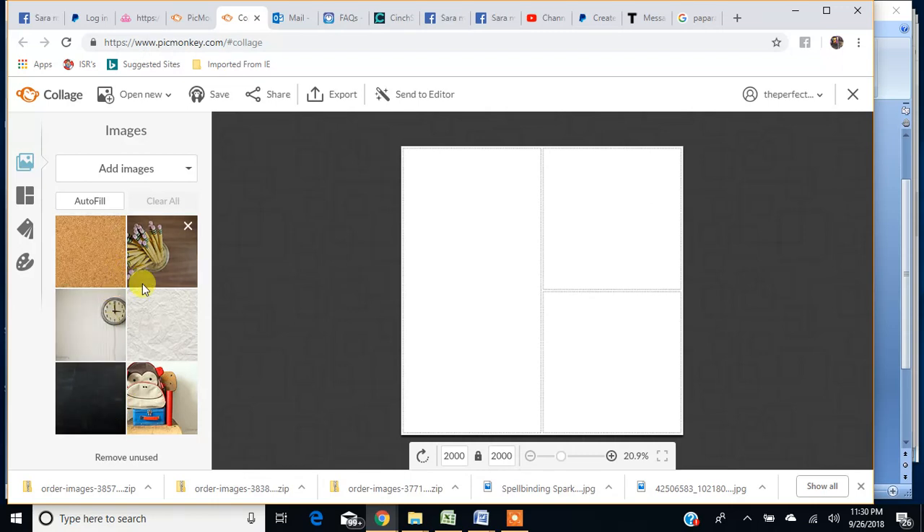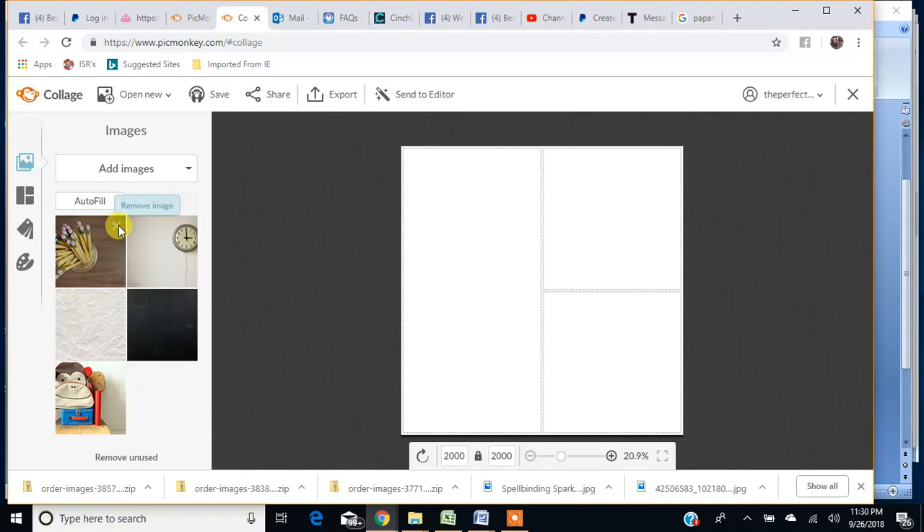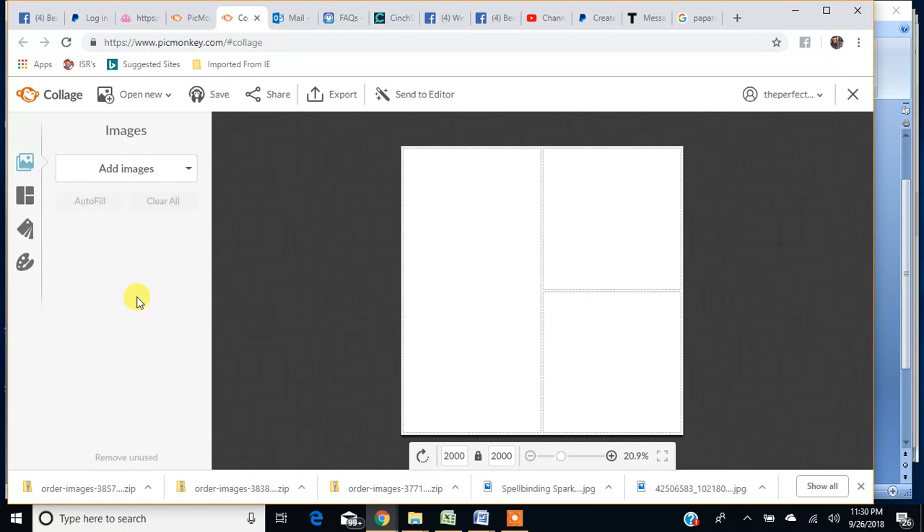Here's your collage and you've got some choices over here as to how to change and rearrange things. It gives you some stock images for the seasons — right now it's back to school. I go in and delete these by hitting the little check mark to remove the image, because I load a lot of images at once and you're only able to upload 40 images at a time. So I get rid of all those because I don't need them.